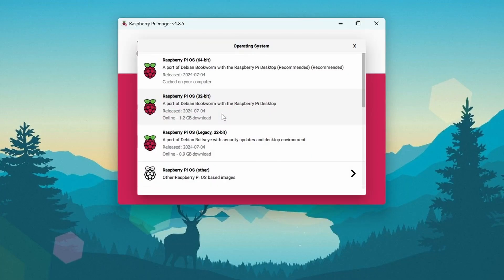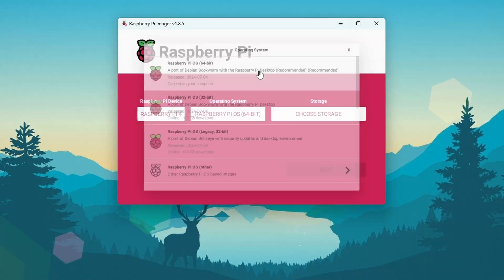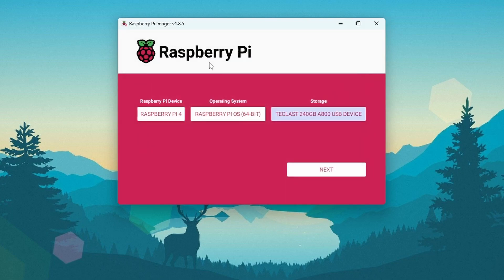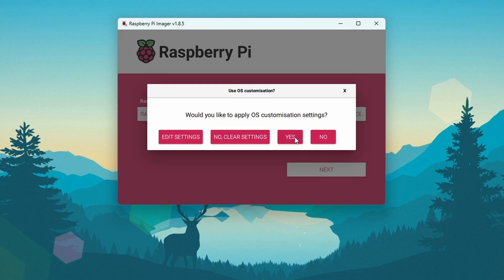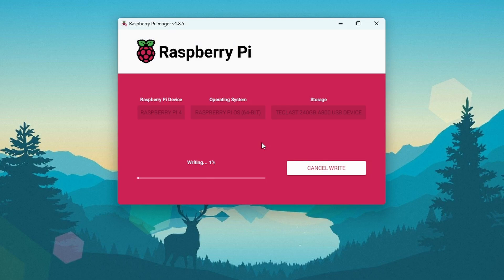Click on 'Choose OS' and select the Raspberry Pi OS 64-bit version — this is the recommended one for Raspberry Pi 4. Now click on 'Choose Storage' and select your external USB or SSD drive. You can see my external SSD drive here — select it, then click 'Next'. You can click 'Edit Settings' to make changes like auto-connecting to your Wi-Fi router, enabling SSH, and so on. Then click 'Yes' and it will start flashing the Raspberry Pi OS 64-bit image onto your external SSD drive. It will take some time, so wait until the downloading and flashing is completed.